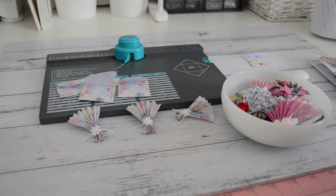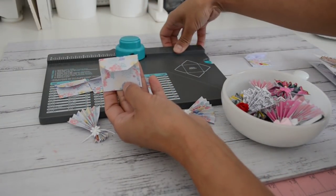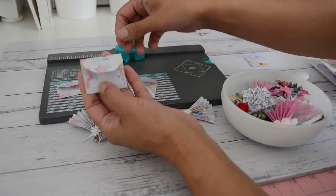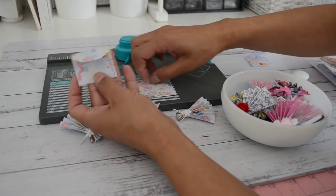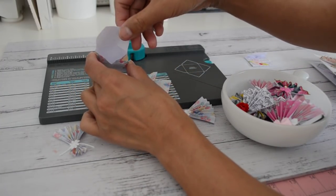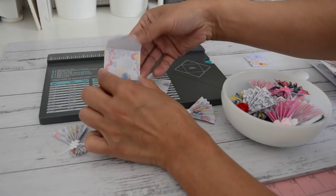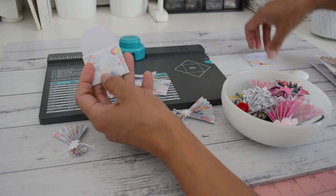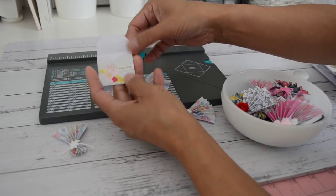Hi everyone, it's Sandy here and welcome back. I'm back with another video to share with you on another project I made using my 6x6 paper. I made these cute little envelopes using the We Are Memory Keepers envelope punch board. They are really cute - you can get four of these out of one piece of 6x6 paper, and these envelopes measure one and three quarters by one and a half inches. They are quite tiny but you can still fit a few little goodies in there or even a little note card. You could also just use these as an embellishment for your projects.